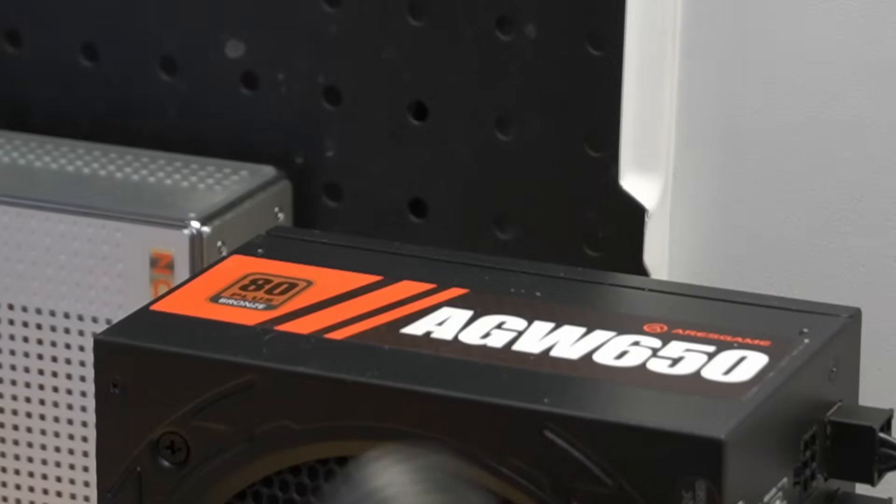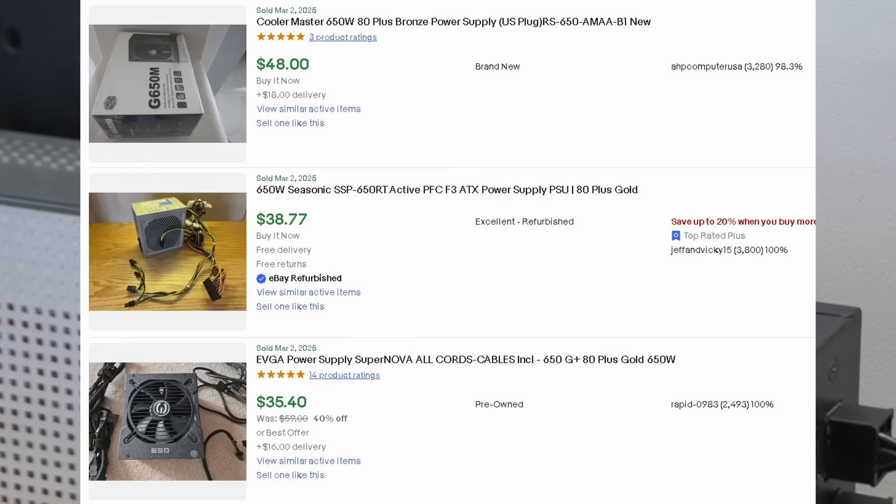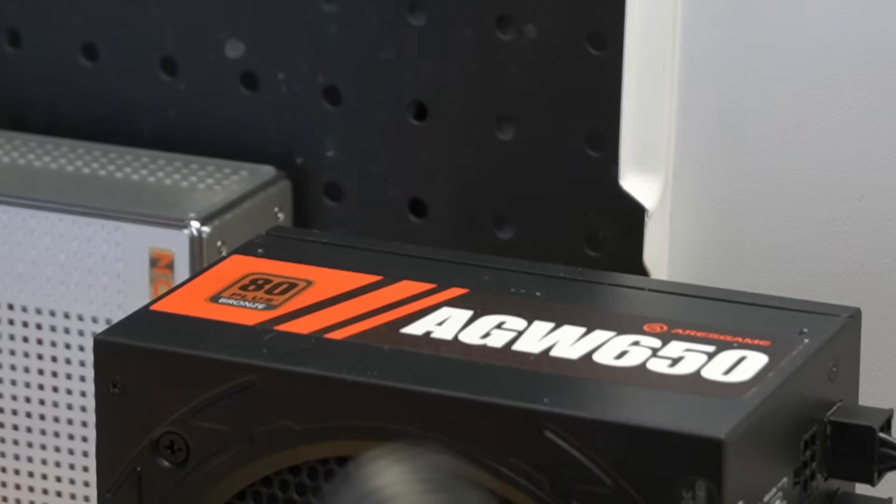For our power supply, this is an RSGAME AGW 650 watt. I picked this up for $20 on Facebook Marketplace — not a bad deal, came with all the cables I need. You can get them new on Amazon for about $40. A used power supply for $20 — is it a gamble? It can be. But I've seen EVGAs, Corsairs, and better brands go for about $20 to $30.